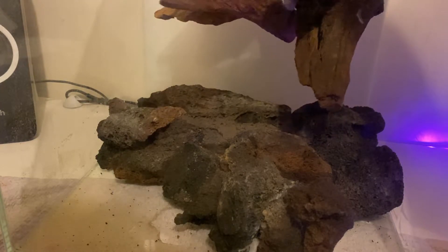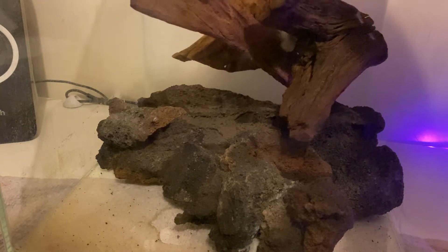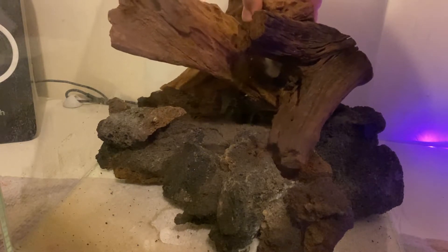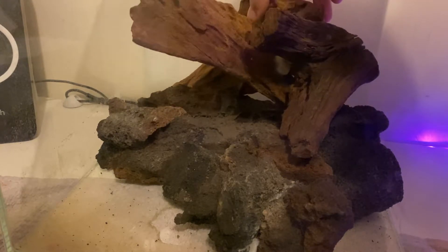On top goes the bogwood. You do have to really pre-soak bogwood for a long time to get it to sink — even after three days of being in a bucket it still wasn't ready and still wanted to float, so I had to place a rock on top with the right angling.